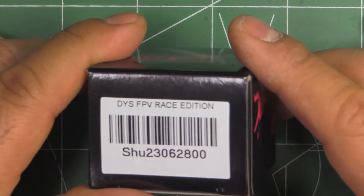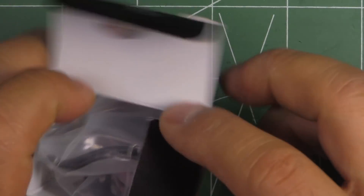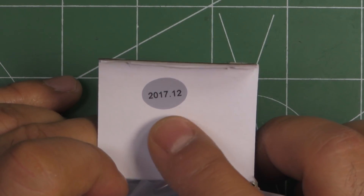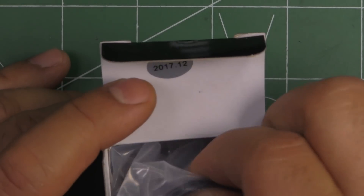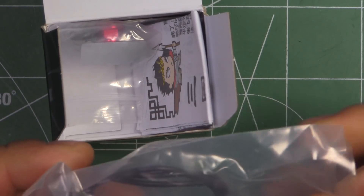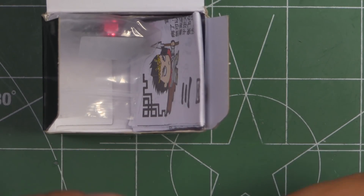It comes in this very modest box, marked 12/2017 — a brand new motor. Again, modestly packaged — nothing wrong with that; save some money on packaging. No need for fancy packaging.